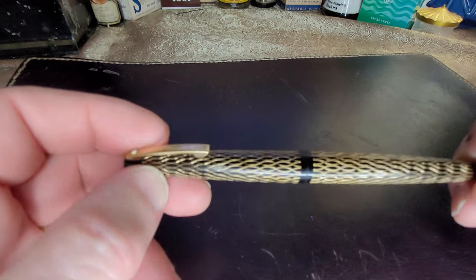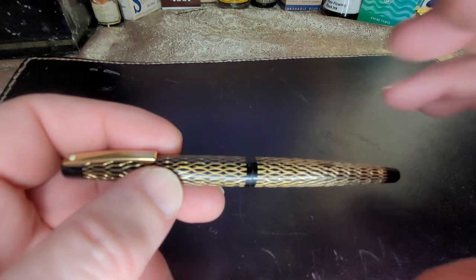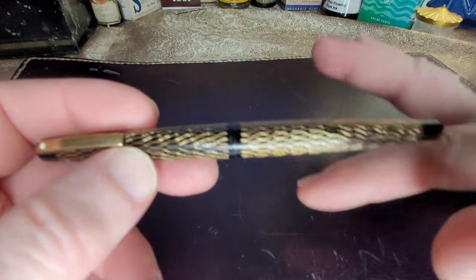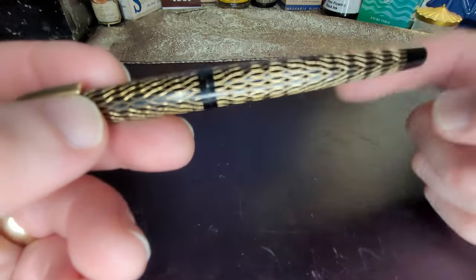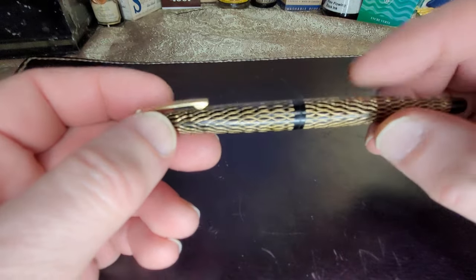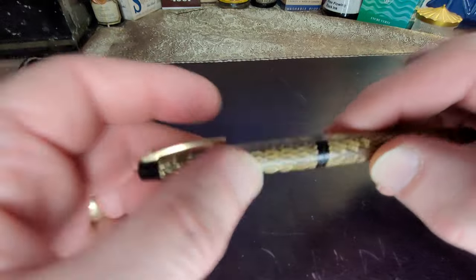They didn't do this by hand — there was a machine with two wheels with the pattern stamped on it, and the pen would go through the machine like this, and the wheels would go round, cutting the pattern into the metal body of the pen and in the cap.